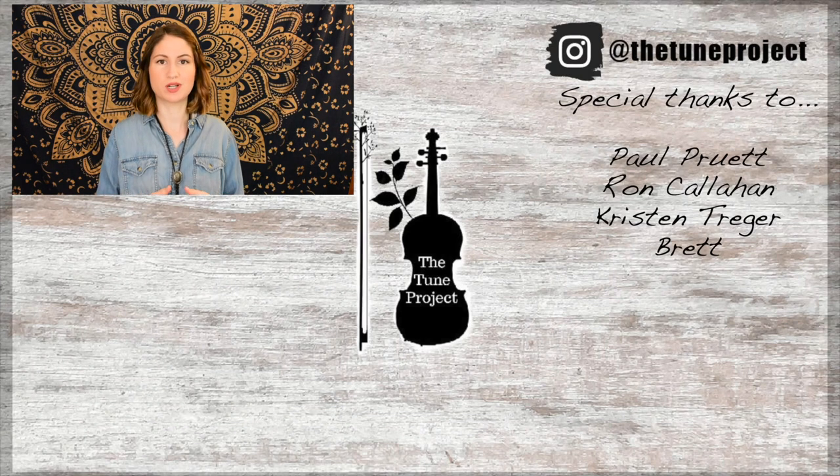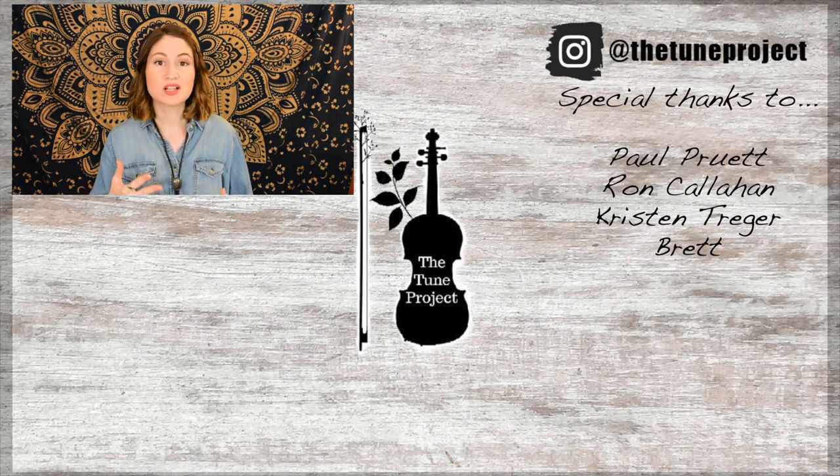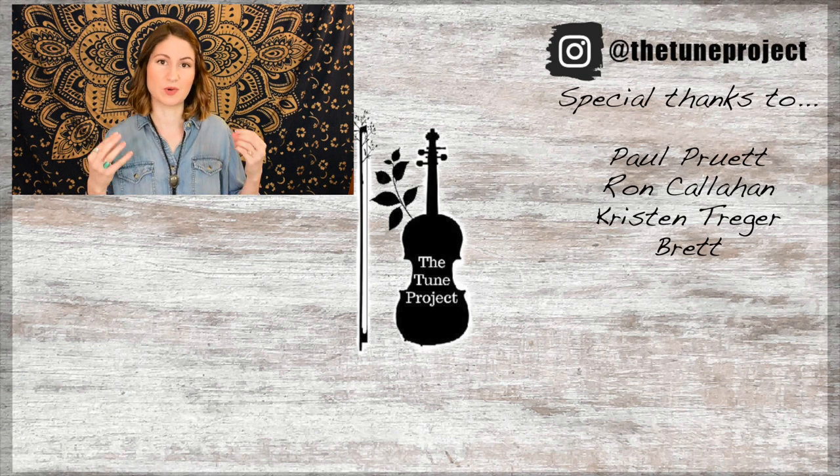If you'd like to further support the Tune Project, be sure to head over to patreon.com/thetunproject for more information. And if you're planning on buying any music or doing any shopping on Amazon, head over to the Tune Project website — linked in the description box — click my Amazon banner, and whatever you purchase, a small percentage will go toward the Tune Project. This keeps the Tune Project going and allows me to continue creating free content for you all.